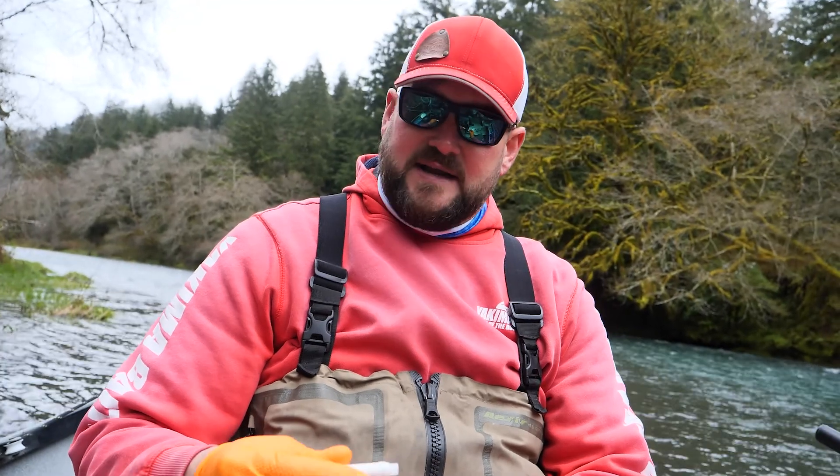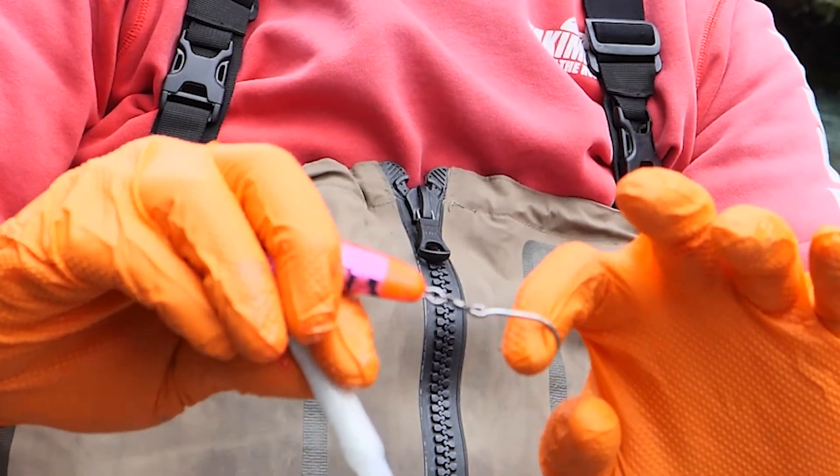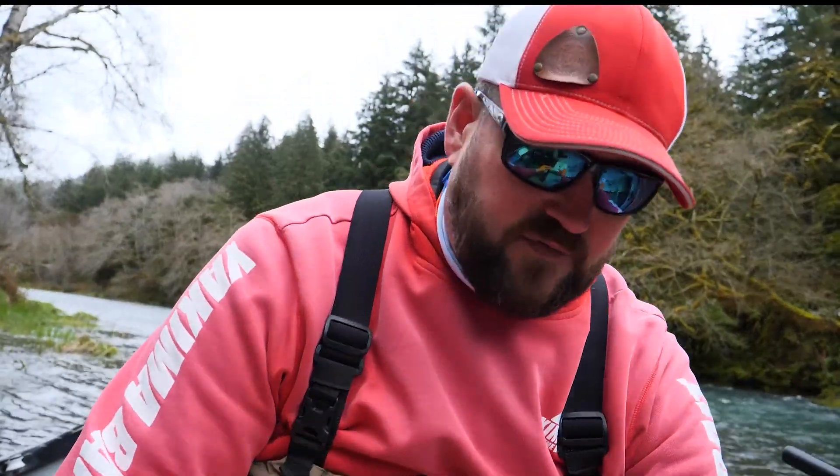Without the two trebles I'm less likely to get snagged, so that's why I use the single. This is a two-ought siwash hook — Gamakatsu and Owner both make great ones. And this is a size seven crane swivel. Now I'm going to wrap this plug for you real quick.